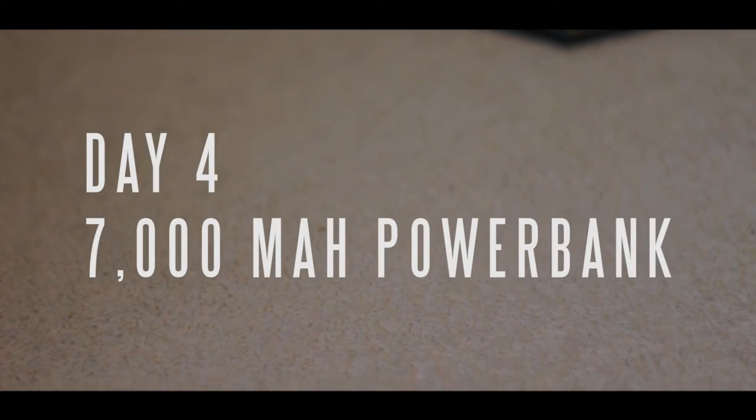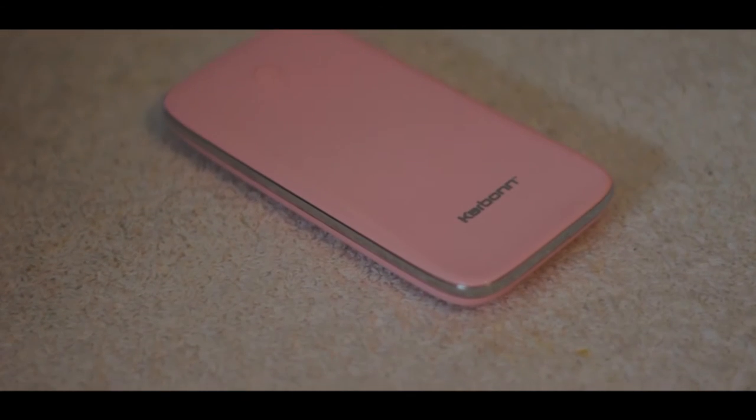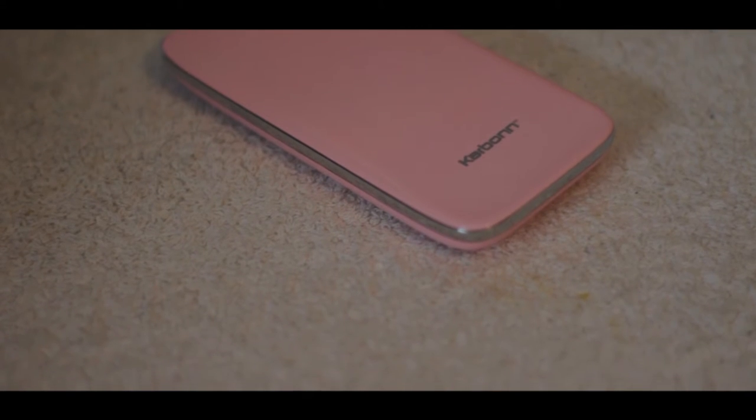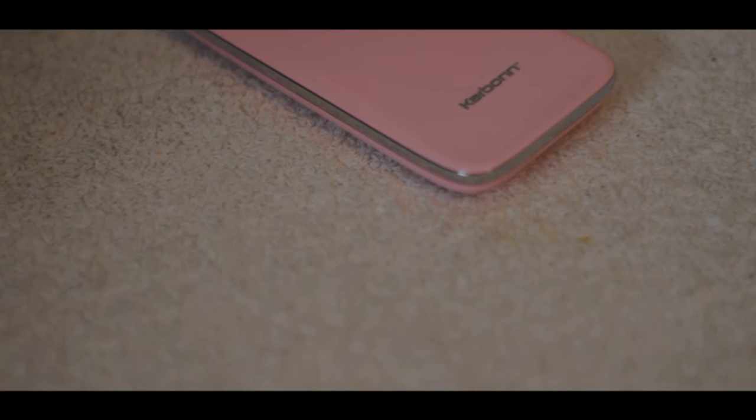Yo, what's up guys, it's Suraj from Tech Devoted and today is day 4 of Rapid Reviews and we are taking a look at the power bank. This is a 7000mAh power bank from Carbon. Right off the bat I love the way this thing looks. The design is really sleek and the button placement is also on point.